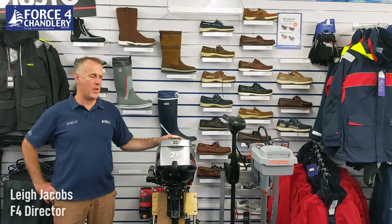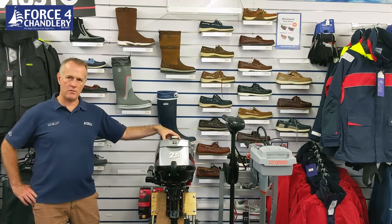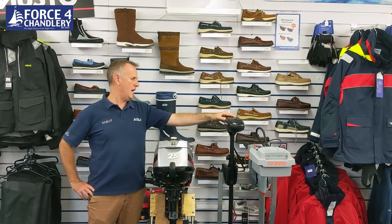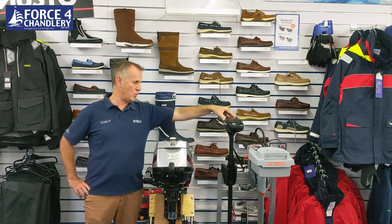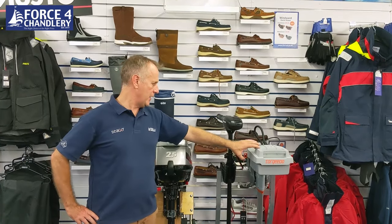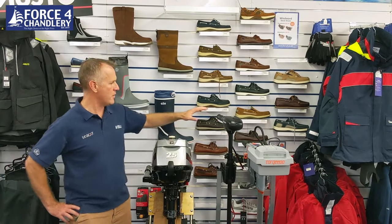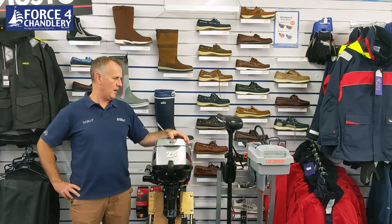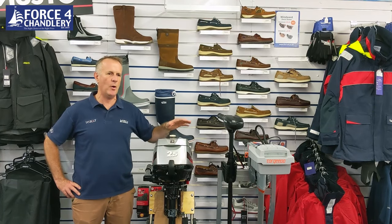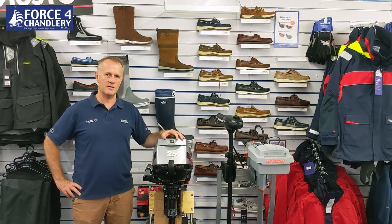In today's video we are going to compare three outboard engines: the Mariner 2.5 four-stroke traditional petrol outboard, the Minkota Endura Max 55 electric outboard or trolling motor, and the Torqeedo Travel 1103, the latest electric propulsion system with an integrated battery. We're going to compare all three models, take them out on a dinghy, and do some real-world comparisons with two men in a dinghy to see how each pushes along against the tide.